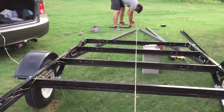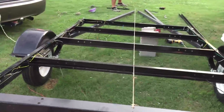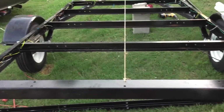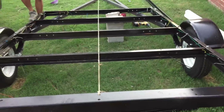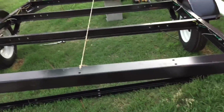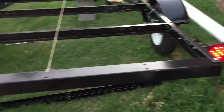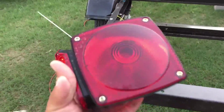This is the Hobie Pro Angler 14 double trailer build. What we got so far is a Northern Tools heavy-duty trailer kit — it's a DIY, you gotta build it yourself. Took us about five hours to put together. It's actually a pretty nice trailer as you can see.